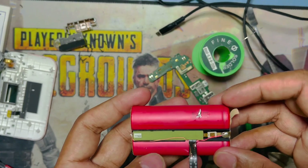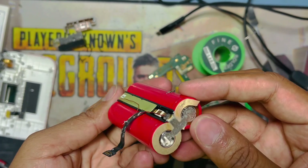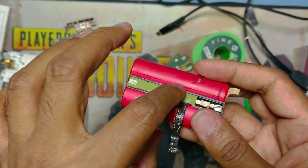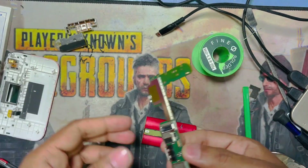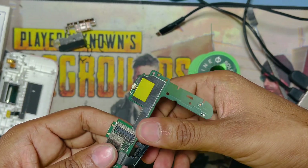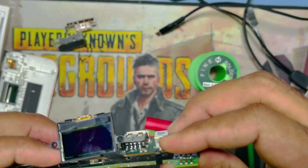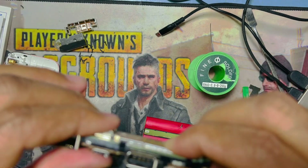The battery circuit is damaged. So I make a direct connection — the negative here and the positive here. I make a direct battery connection because the circuit inside is not working.